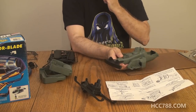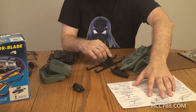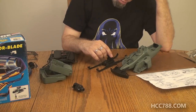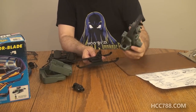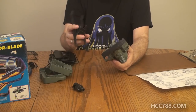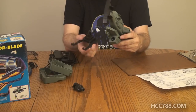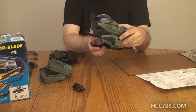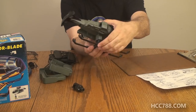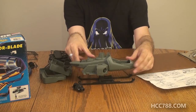Step three says to put the landing skids assembly on. Align the landing skid notch with the copter slot as shown. Snap landing skid assembly into bottom of copter. It looks like it fits both ways, but I've got the front sorted. That was incredibly easy. Landing skids are on.